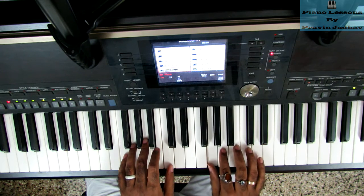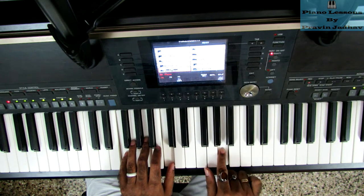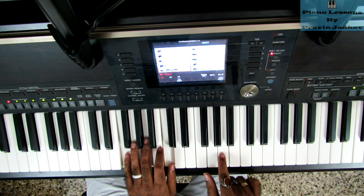The next part uses the F chord. I am playing the F chord together with the melody — when I play A, I am playing the F chord at the same time.